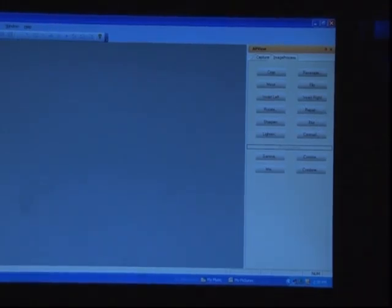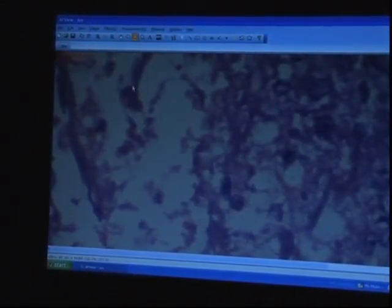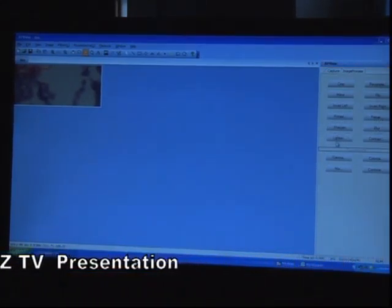To use these options, we first need to open an image from the file section. Since we haven't captured any image yet, we go back and capture an image through the capture option. Then we go to image process and open the file. For cropping, we select the area we need to crop and press Crop. We can also use mirror, invert left, invert right, flip, resample, rotate by any angle, blur, sharpen, lighten, or contrast.